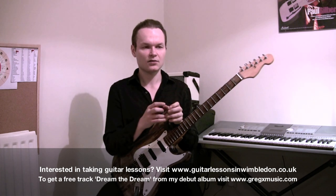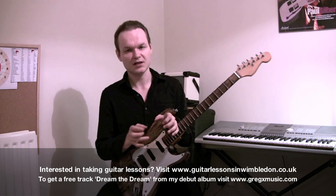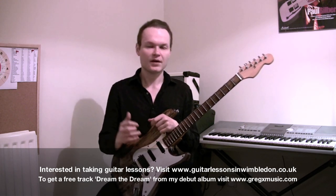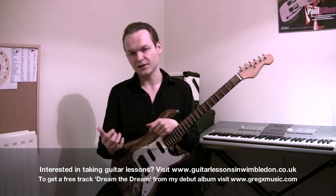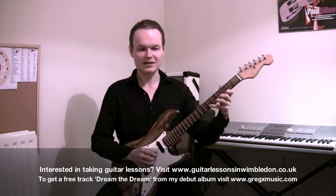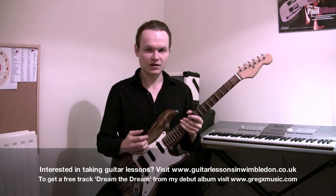I just start on the first step then go to the second and the third. After that, I start on the second and go to the third. Then I skip the first and the second and go to the third, followed by the fourth and the fifth. So I just continue that across the neck. That's the sequence in 3s.